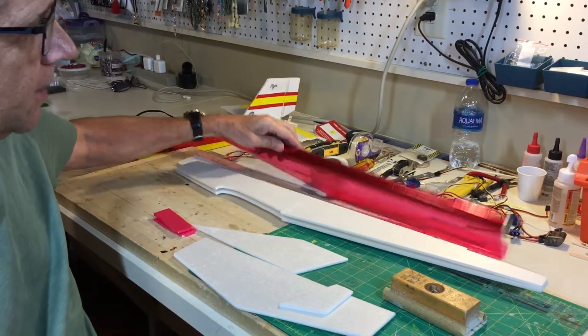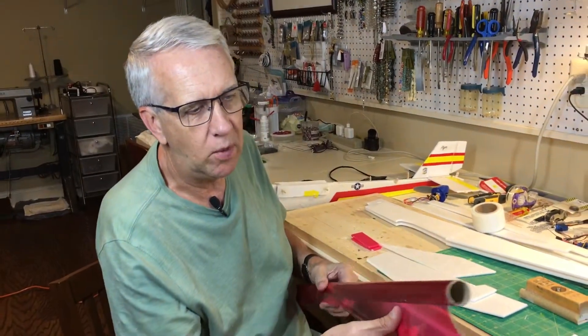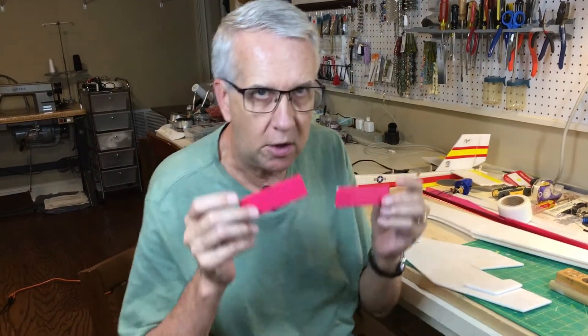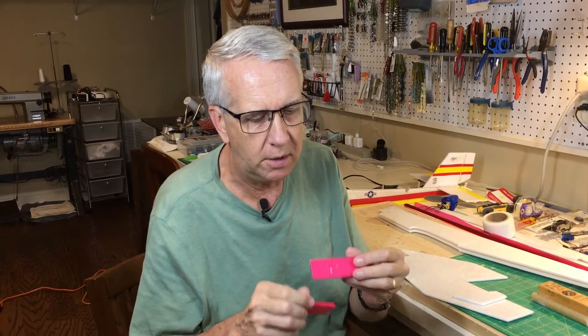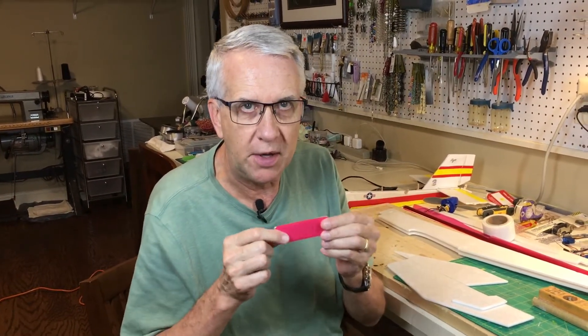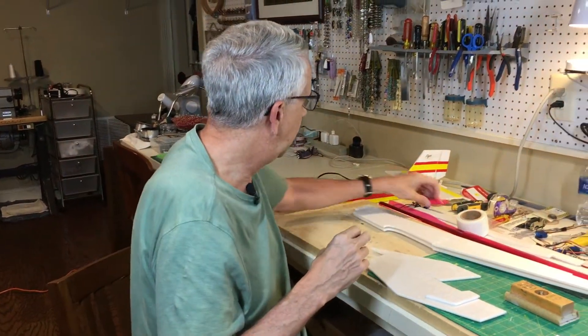I also plan to use transparent monocoat because it's lightweight and it'll look good on the white foam. I did a couple of tests of the monocoat on foam — the temperature is fine, it doesn't affect the foam at all, and it sticks on well. I think it'll look good and it'll add a lot of strength to the model with the monocoat on the entire airplane.